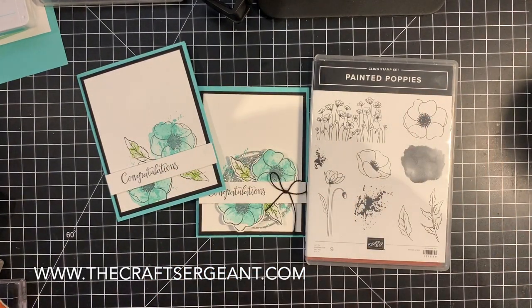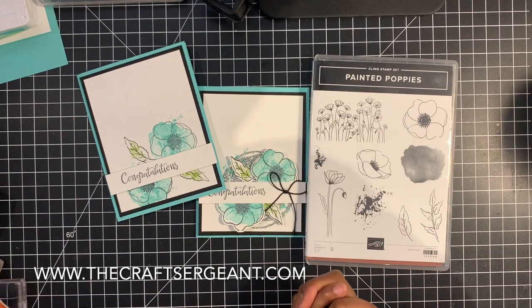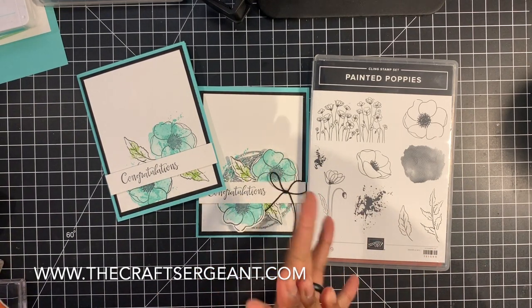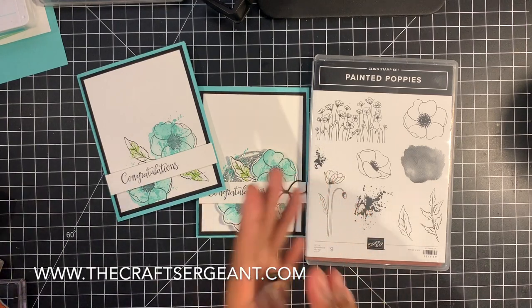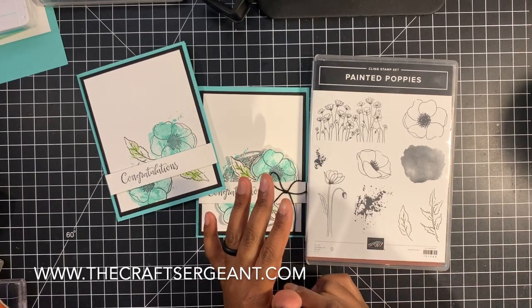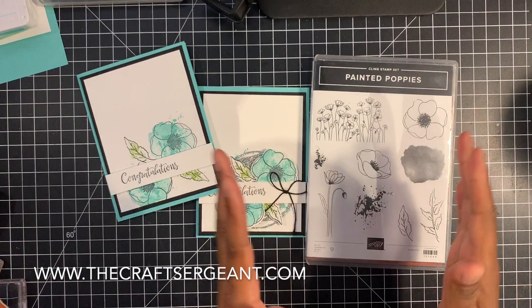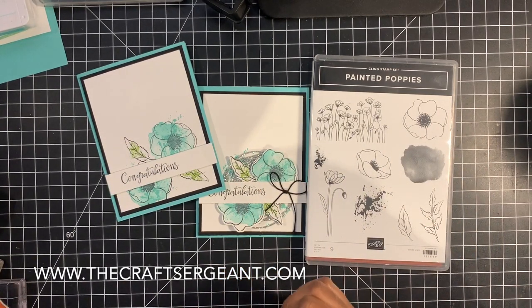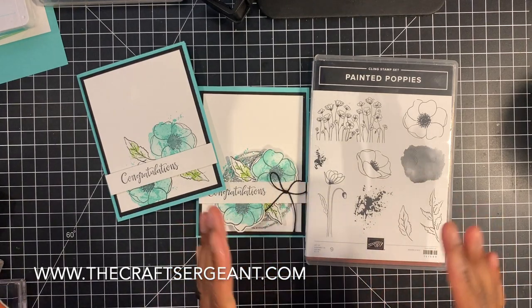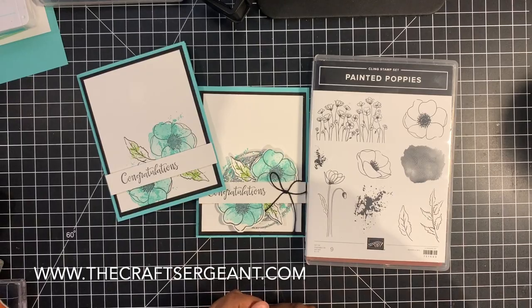Hey guys, it's your girl Tara coming to you from thecraftsergeant.com and welcome to another episode in my new series called Fast to Fabulous. In this series, I show you guys how you can take a really simple card with a simple layout that's easy and fast to create and turn it into a more fabulous card with layers, embellishments, and more advanced techniques. So in today's video, I am excited to share with you guys another set of beautiful cards featuring a very popular stamp set in the new Stampin' Up! 2020 mini catalog called Painted Poppies.